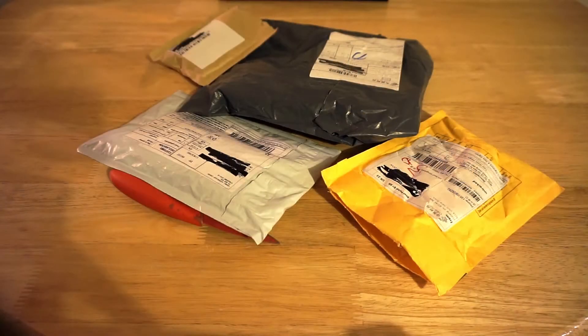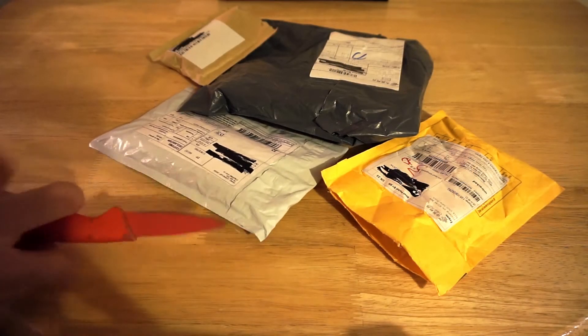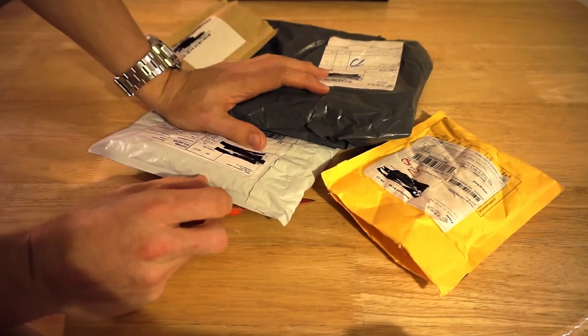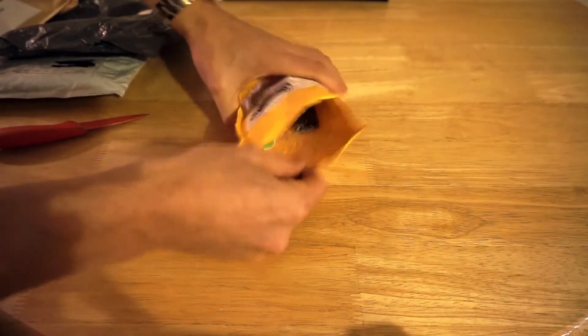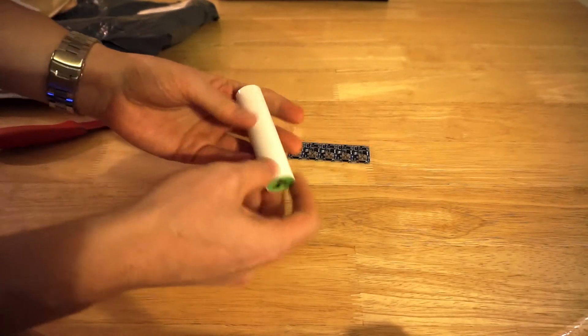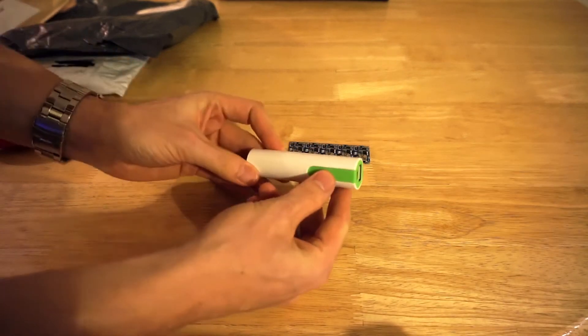I'll have to excuse the noise if you can hear my 3D printer in the background — it's busy doing a 3D Hubs order. I apologise if you can hear that in the background. So without further ado, let's open up these parcels and see what's inside. Okay, so these are some of the parcels I'm going to open today. A couple I've opened because I've had to deal with them already off camera, but I'll open them as if they were new and explain what they are. This is the first one.